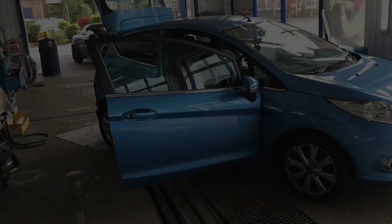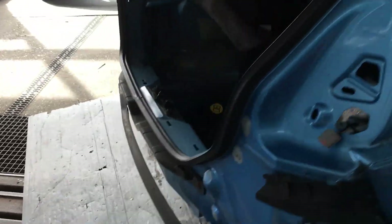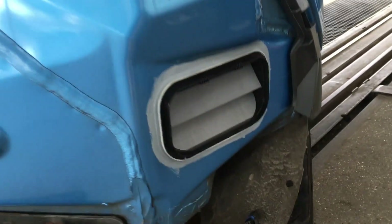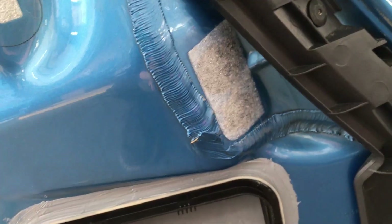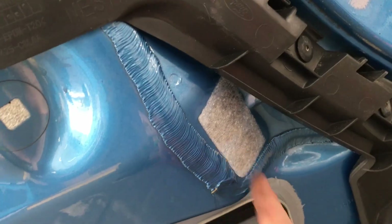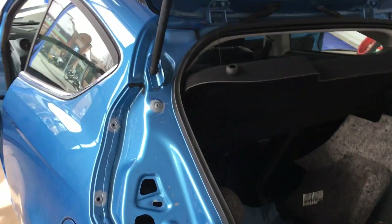Progress report on the Ford Fiesta in for the water leak: so far we've taken the tail lights off and the rear bumper. We've replaced the vents around here and put sealant around them, as well as the little bungs where the tail light fits in. We've also installed a blanking plate because they were peeling off before. We've also fixed the welded seams with sealant applied along both sides.